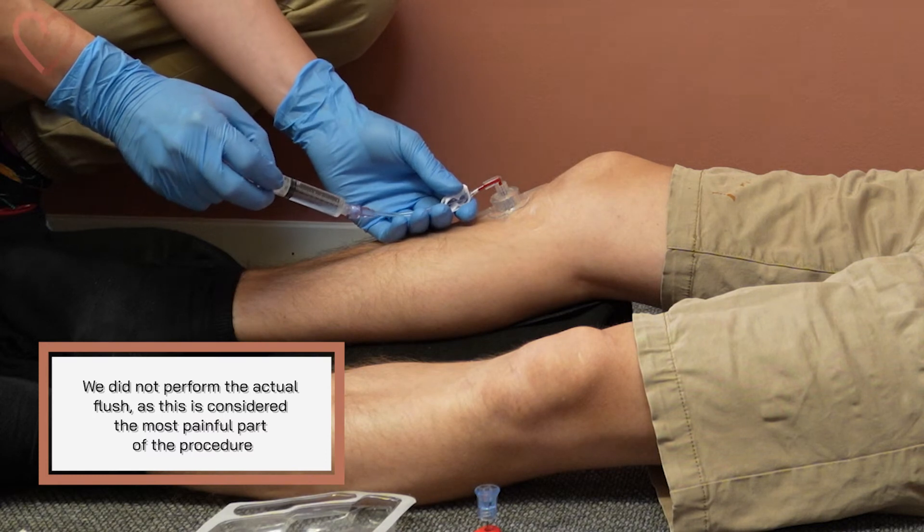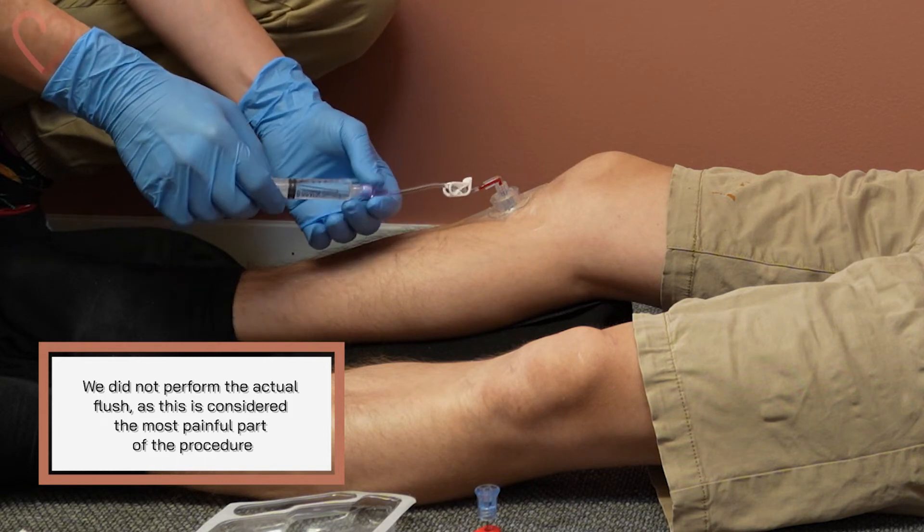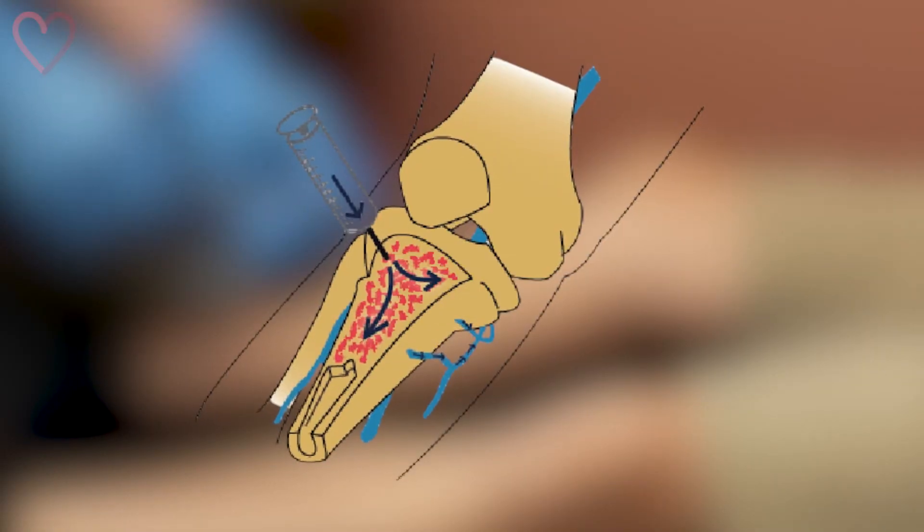The next step is to flush with the syringe with relatively high pressure until you feel a loss of resistance. This flushing opens up the intraosseous cavity, making infusion easier.